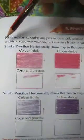Now come to page number 7: Practice of coloring. Before we start coloring any picture, we should practice coloring with light and dark strokes. Stroke practice horizontally from top to bottom — color lightly here and color darkly here. We will do the same in the blank box.